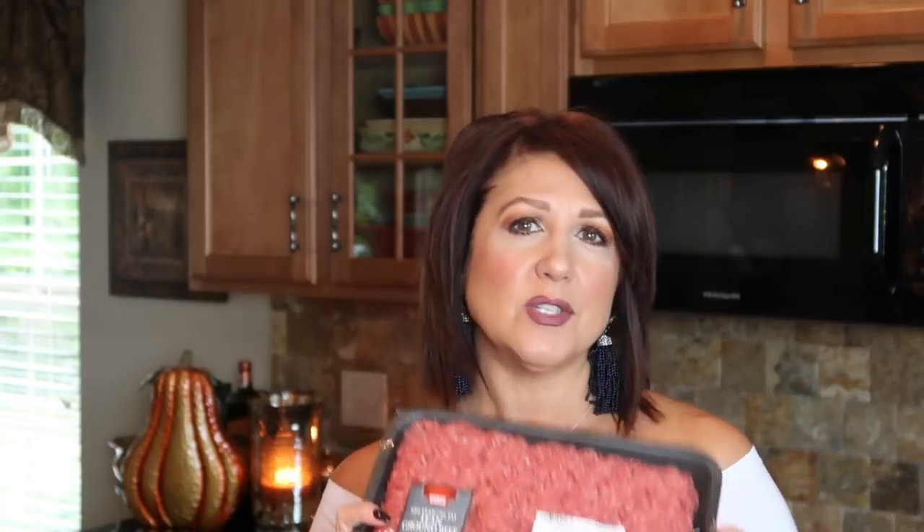We're going to start off with some lean ground beef — that's always what I choose, I like the leanest. I got at least three pounds because when I make this I want to make enough that I can freeze and pull out on a chilly day. This is the perfect meal on a chilly day. I love it served with some crusty Italian bread and maybe a glass of wine or some apple cider.